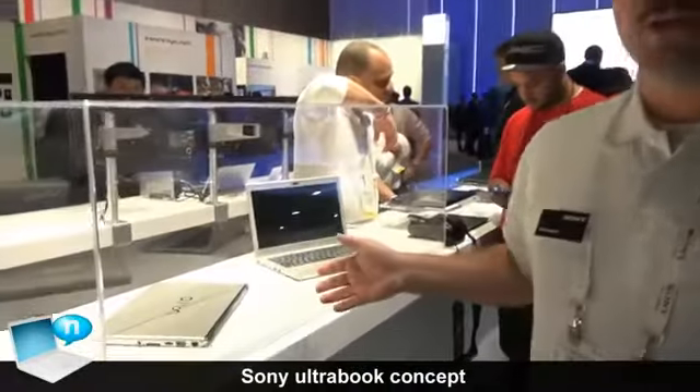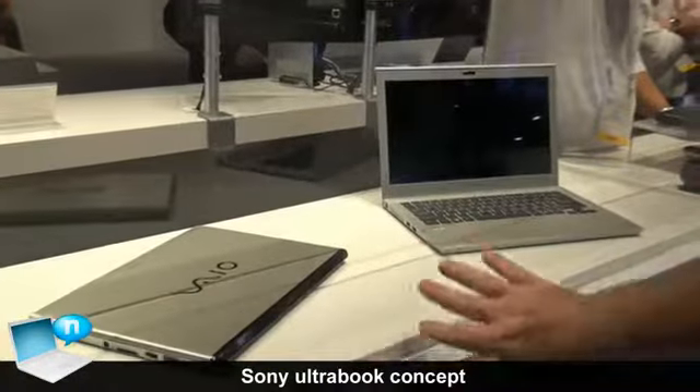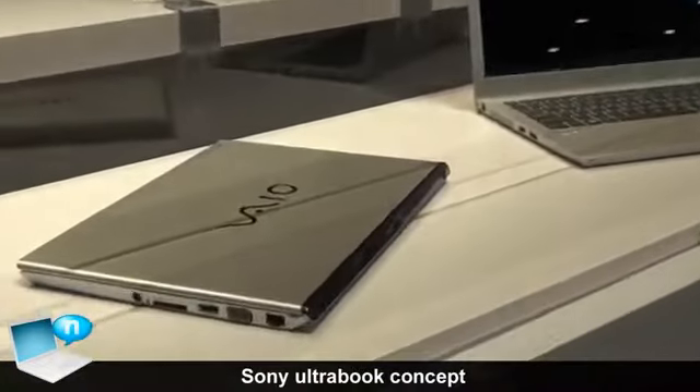Over here we have Sony's concept model for an Ultrabook. It has a full flat enclosure like we've had on some of our other series, like the S and the Z series.